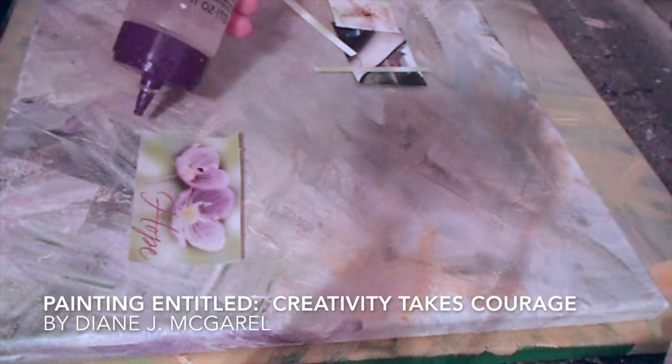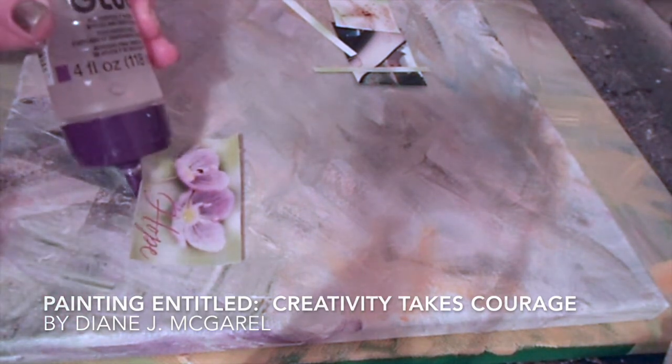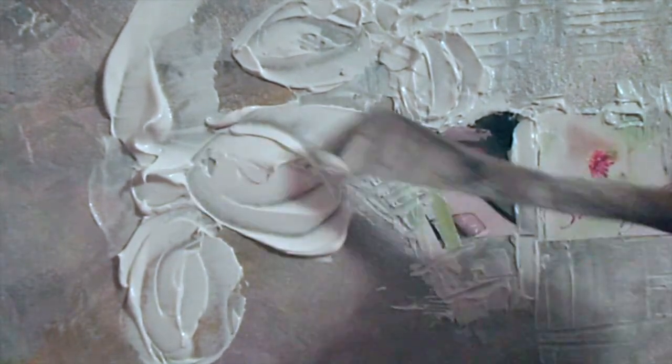Let me get back to Creativity Takes Courage. Also in that painting I use the words hope and strength. Here I use tacky glue and then after I put the glue on there I wet my brush and just put it over the paper. Sometimes it helps to roll your finger across the paper. Here I am using molding paste in order to create the flower — I first do the flower, let it dry, and then add paint on to the painting. As you can see I use quite a few different techniques in order to be creative.